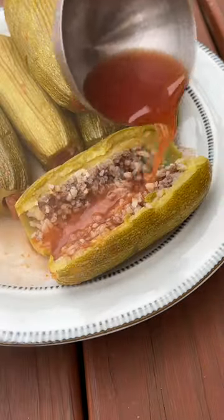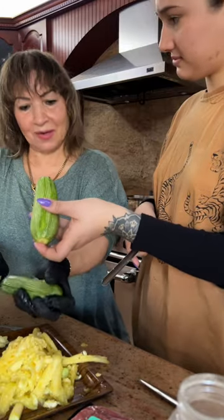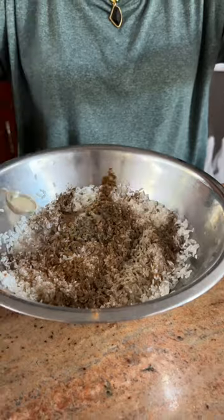There isn't a vegetable an Arab can't fill with rice and boil in tomato sauce, but there are a few popular ones. Kusa was my favorite growing up. I've heard it called Persian squash, Mexican squash — I think every other culture is claiming it.